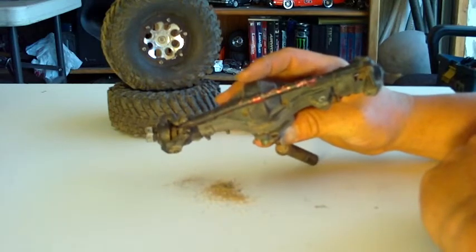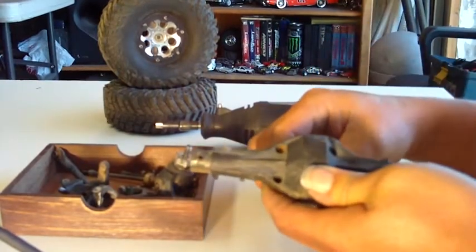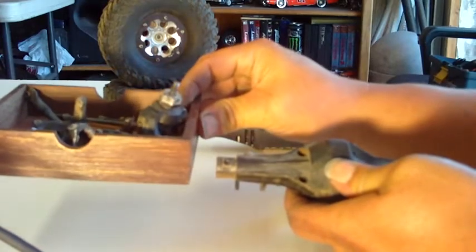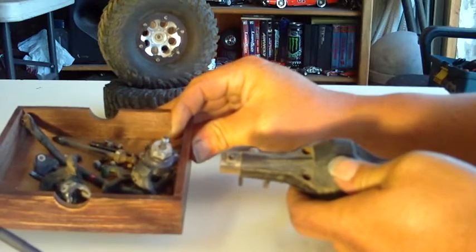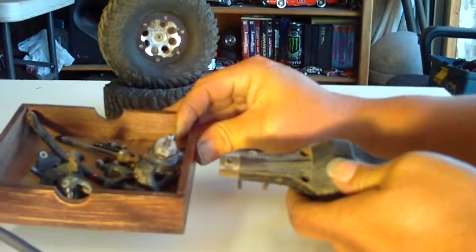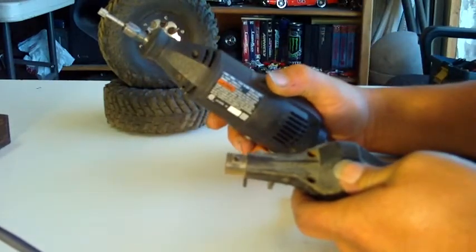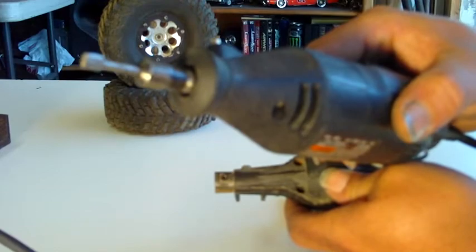We've got our axle out of the truck and torn apart. A good idea when working on this stuff is to have a small box for all your little knickknacks — bolts, spacers, whatever you've got — so you don't lose anything. Set that off to the side. We've got a trusty Dremel here with a little rasp bit on the end, and we'll show you what that's for.